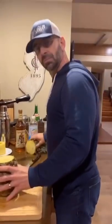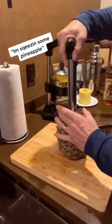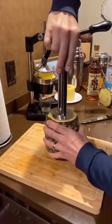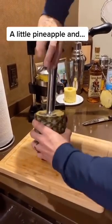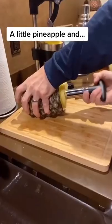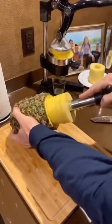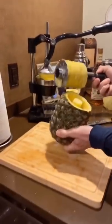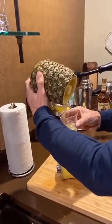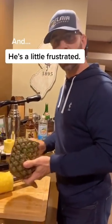Alright, what do we got today? I'm squeezing some pineapple. Let's see if we can make some of this. What are we making today? I told you, we'll make some pineapple.